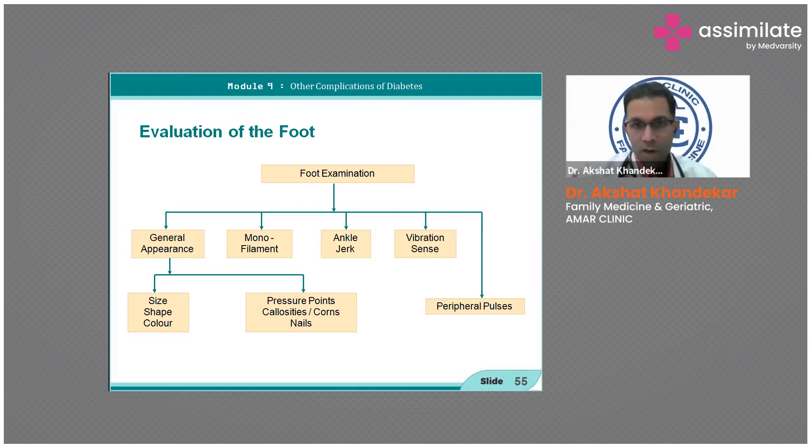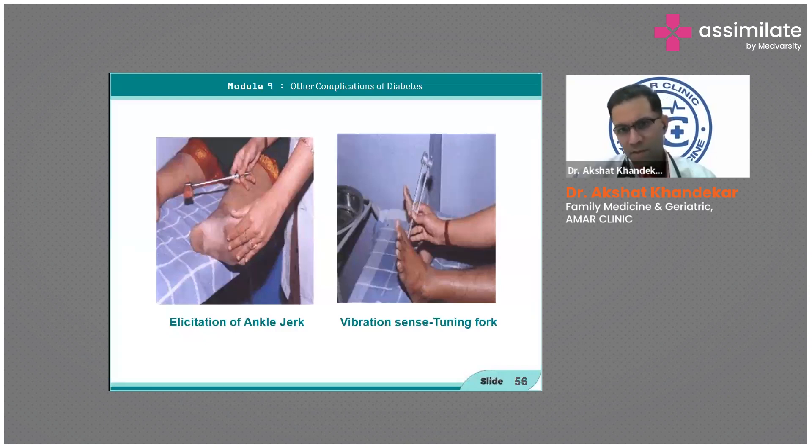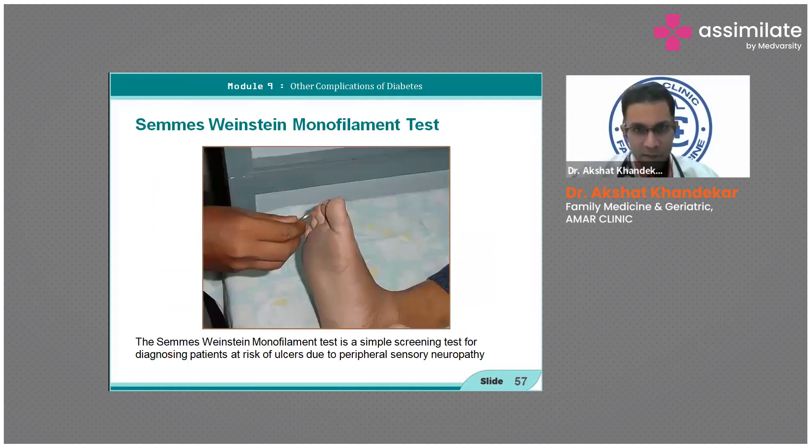The general appearance, monofilament test, ankle jerk, vibration sense, peripheral pulses, and shape, size, and color all come under the diabetic foot exam. Ankle jerk elicitation, vibration sense using a 128 Hz tuning fork, Semmes-Weinstein monofilament — as demonstrated — are the key components.